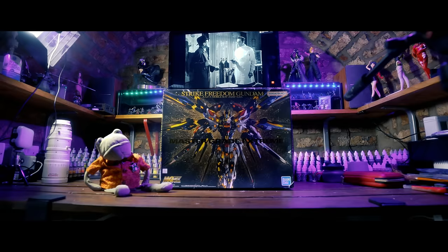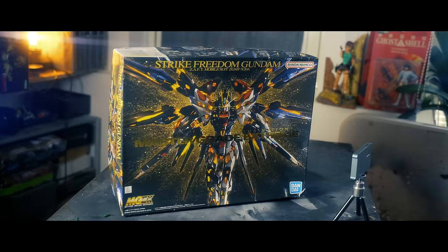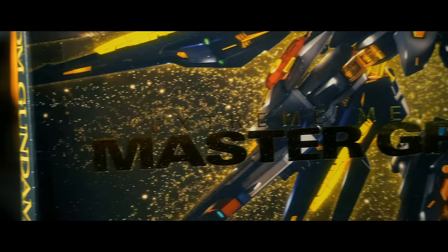Fans of the channel know that I like my big smashy robots. I like dinosaurs, mostly, but I do like big smashy robots. On a recent trip to Japan I was lucky enough to be able to pick up and ship home not only a Gundam Holy Grail kit, but a Holy Grail kit of models in general.